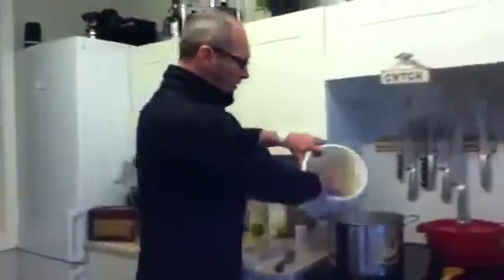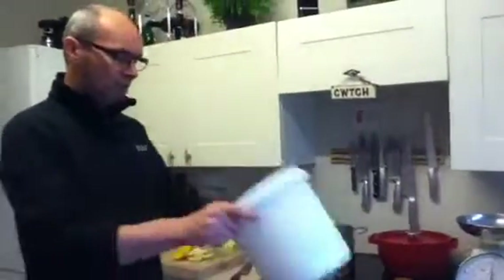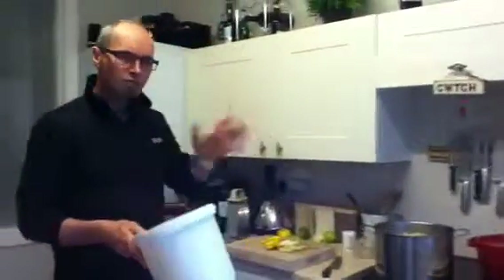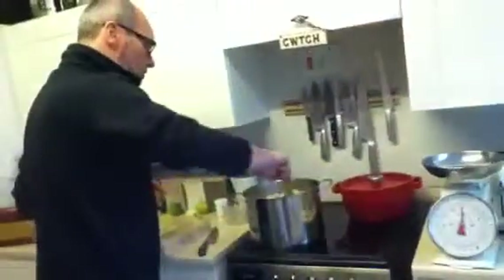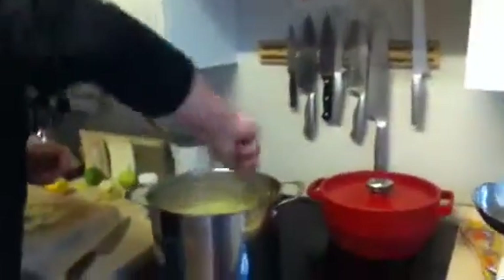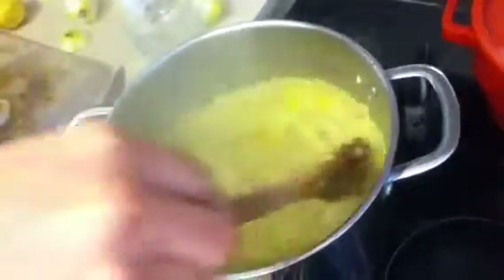The elderflower I picked earlier — I'll put that in. I can't really remember how many heads I did pick; I'm sure it's about 35 to 40, something around there. So, into the saucepan here — all the elderflower. They've all been picked off the stalks; there's no stalks in there now.